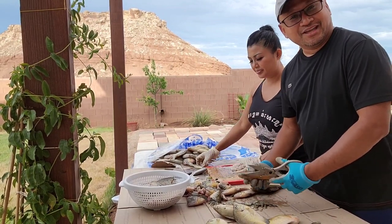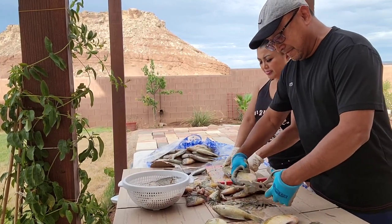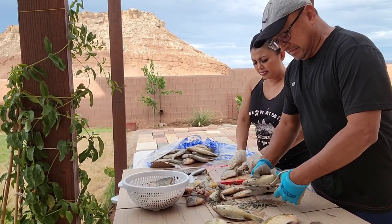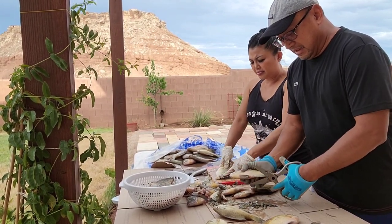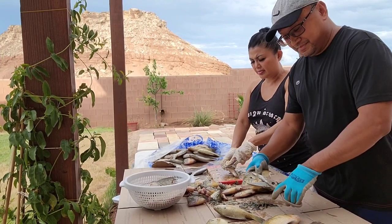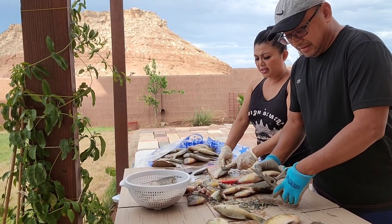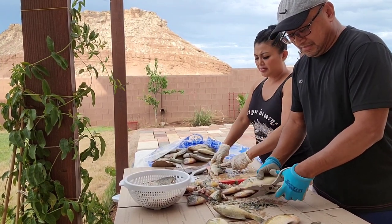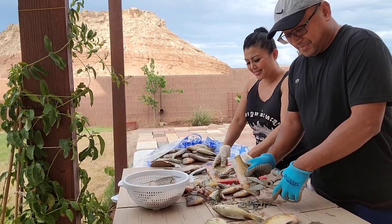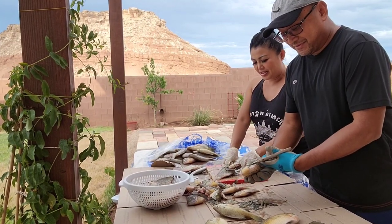Who said we don't get dirty? We actually clean fish too! Anyway guys, that's how you clean the fish. So part one was a little bit of fishing — hopefully you guys watched that. We got so many fish today, it was just for fun.